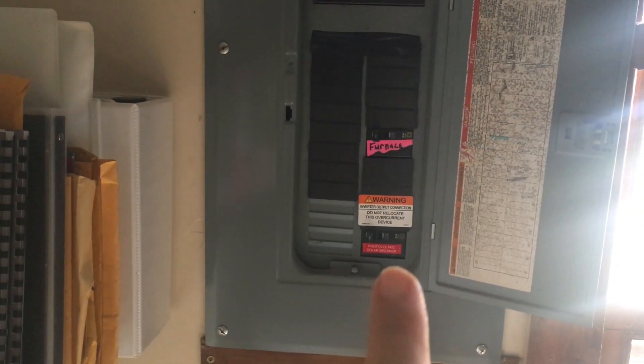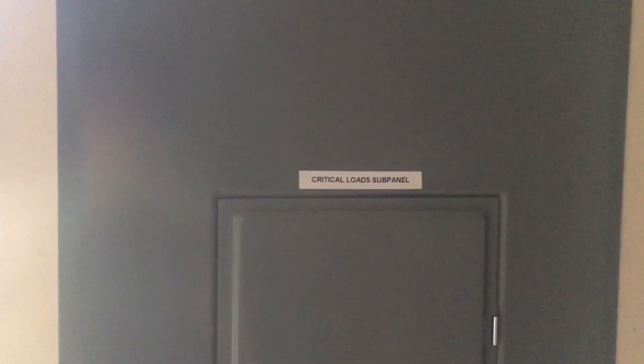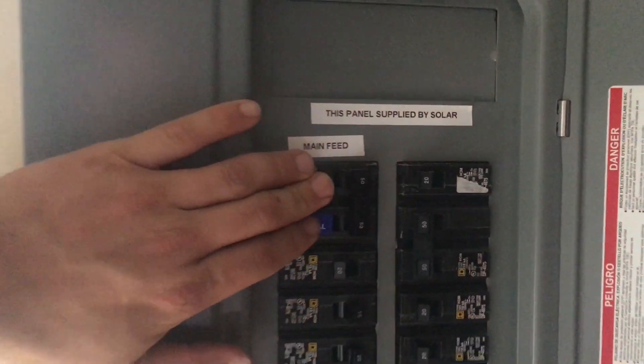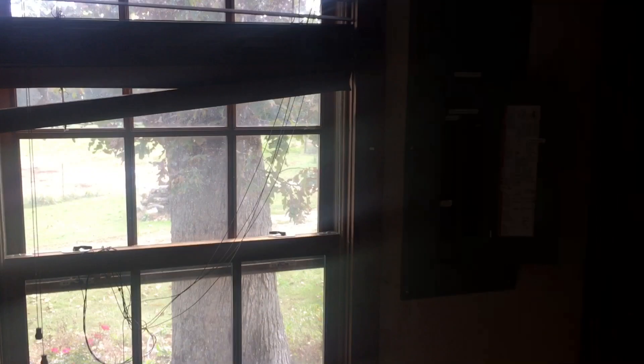Here's the old main panel — you can see we've got the back-feed breaker snapped into the bottom of the panel. It's a 50-amp breaker, but the max back-feed is not going to exceed the 120% rule. Here is our critical loads sub-panel, all labeled up. This panel is supplied by solar. We've got the main feed marked out and we're sub-feeding a barn with some freezers in it, and then pretty much running everything in the house. Ideally you get your critical load panel right next to your main, but we just couldn't do it in this room.